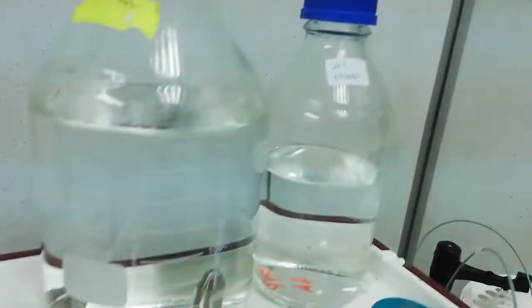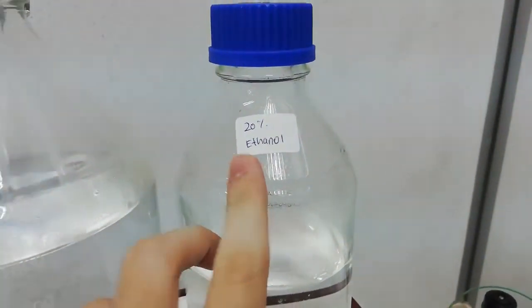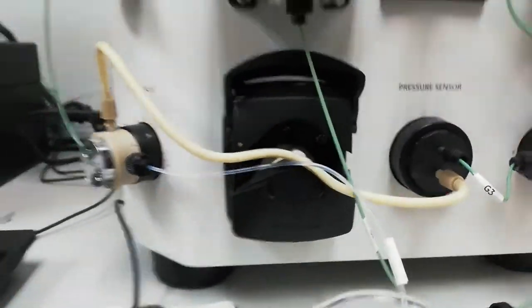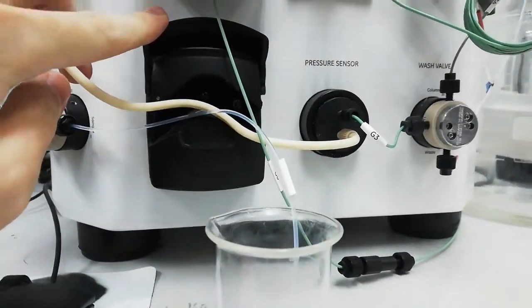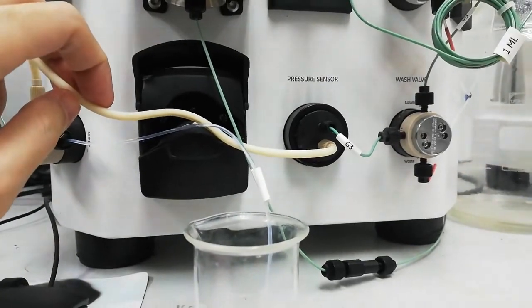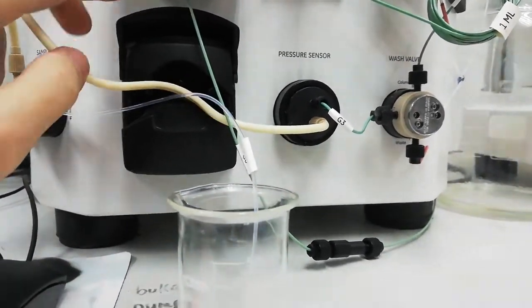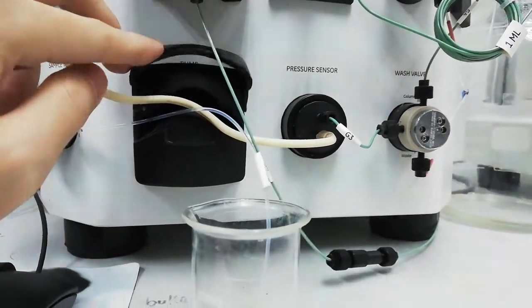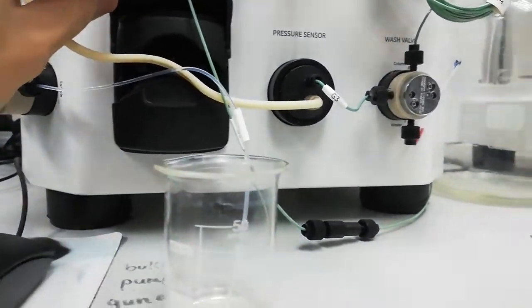Before starting the ATASA system, we are going to take out pipe B and it must be set to 20%. That is done. The second part is the pump. As you can see, the pump cover is open and the wire is placed outside, so before starting it we have to put this white wire inside and then close the cover.